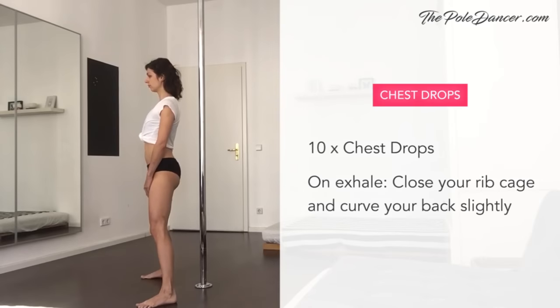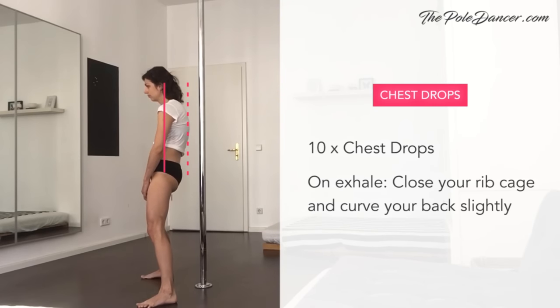Chest drops: breathe in and on the exhale, close your ribcage and curve your back slightly. Come back to neutral and repeat 10 times.